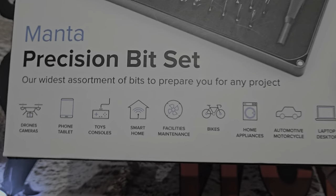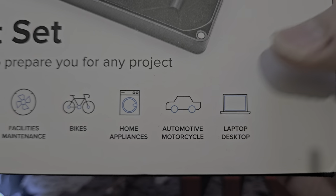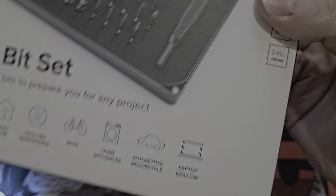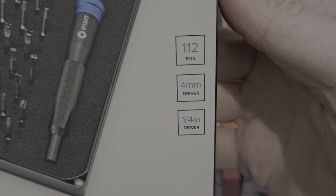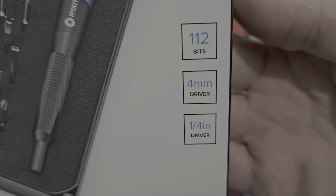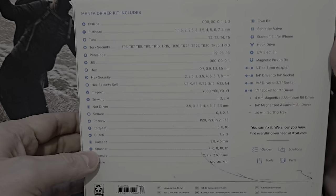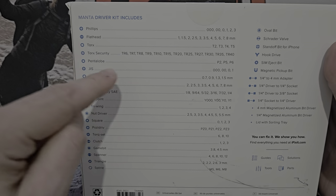The packaging says you can use it for drones and all those things — yes, you can. Automotive? Maybe, but I'd probably use impact bits for that. In total there are 112 bits, a 4mm precision driver, and a quarter-inch driver — both included.